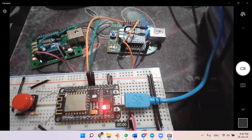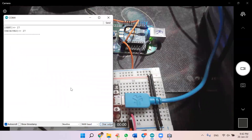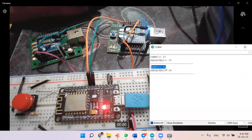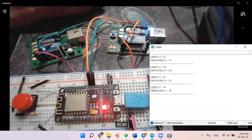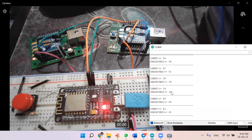Let me open the serial monitor. Here you will see that every five seconds the sender Zigbee is sending some data. As you can see, it sent the value 84 and the receiver received the same value 84. Every five seconds the coordinator is sending data which is being received by the receiver, and you can see the same data is received — so the communication is happening between two Zigbee modules using one ESP8266.